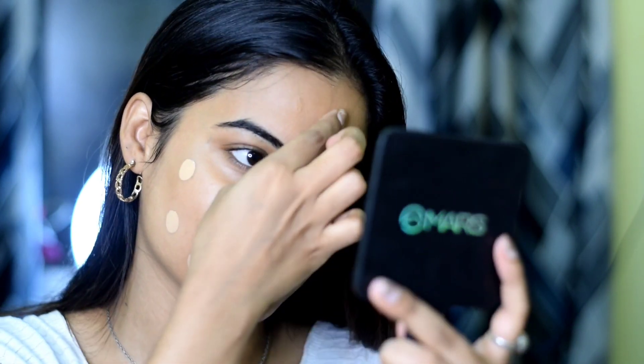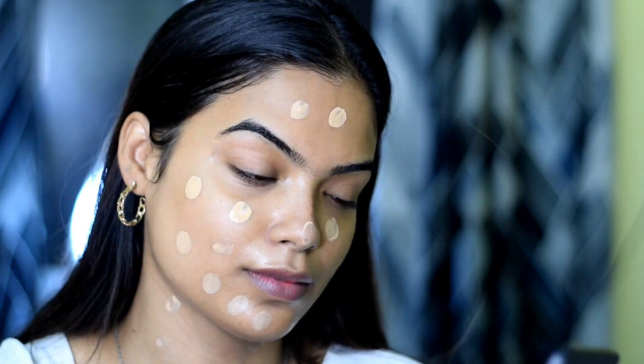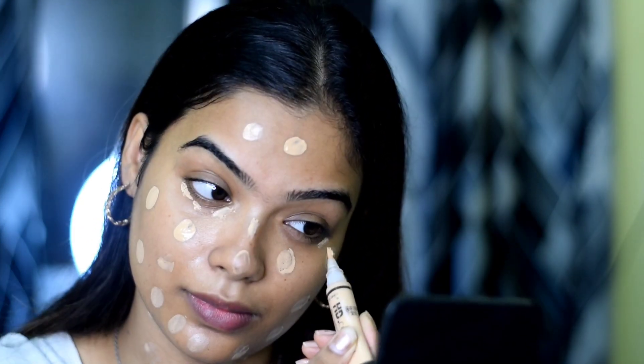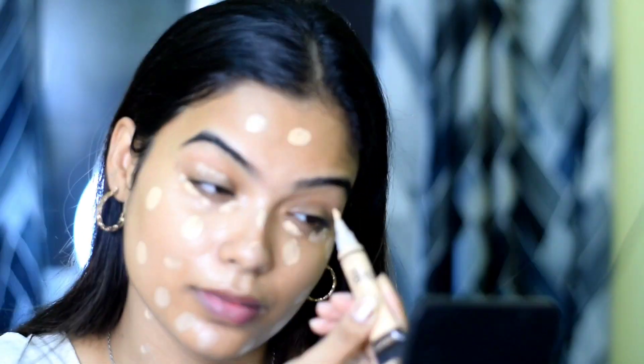I have a little bit of foundation pumped in my hand. This makeup is a glam look, so obviously you want good coverage on your face. I have used Mama Earth Glow Serum foundation and I will apply it all over my face and blend it with the help of a blender.